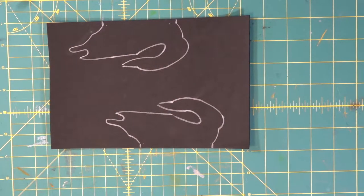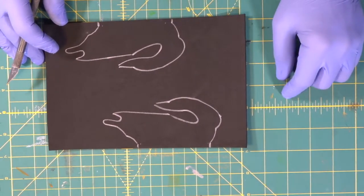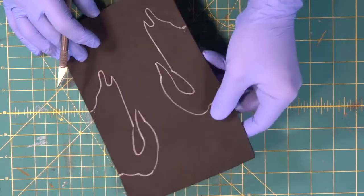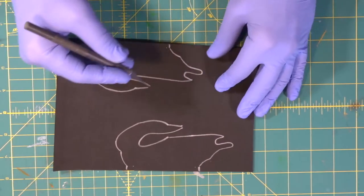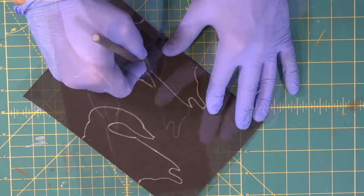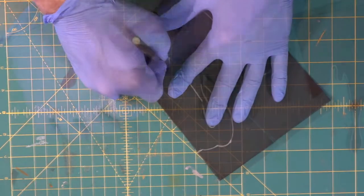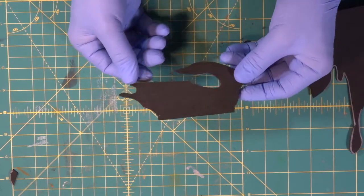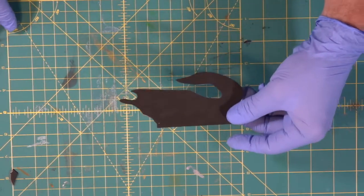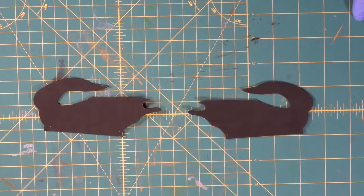We transferred our side detail piece — it's going to be a metal plate on both sides of the crossbow. We transferred it over to thin foam, probably two millimeter, and we're just going to use the exacto knife because it's so thin. There are a lot of corners, so we're going to stand the knife up so we can pivot. As long as you're standing the knife straight up, you can pivot around any tight corner. There's both of them cut.